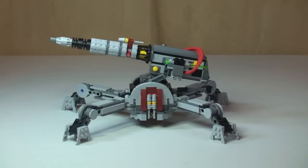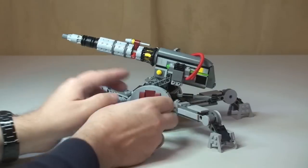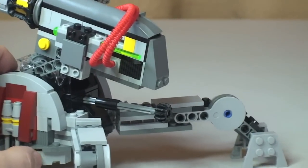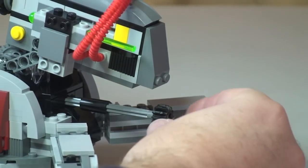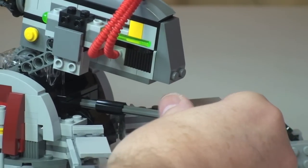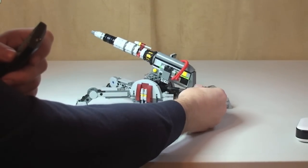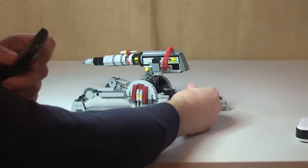The first feature is that the main turret can be raised and lowered. How we do that is by spinning this round. This piece here is a Technic pin, and there are a number of cog pieces inside. Spinning that, you can see — certainly at the rear — the turret raising and lowering. You can put it right down like that so it's pointing down towards the floor.